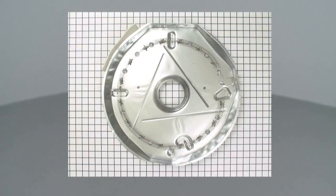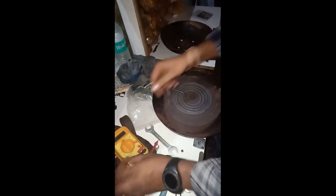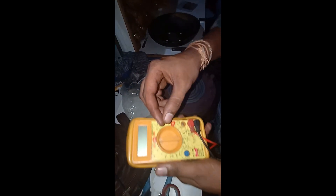The heating coil is continuously connected to the heater. If continuity is present, the coil is working. If continuity is not present, the coil is broken or has some damage. Commonly it looks like this — this is one of the heating coil elements.